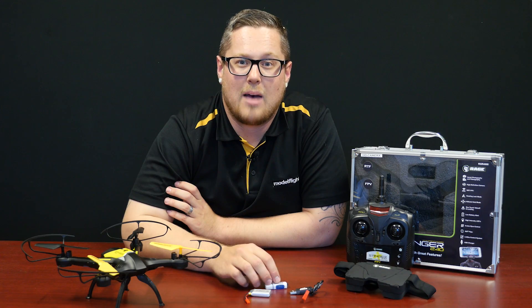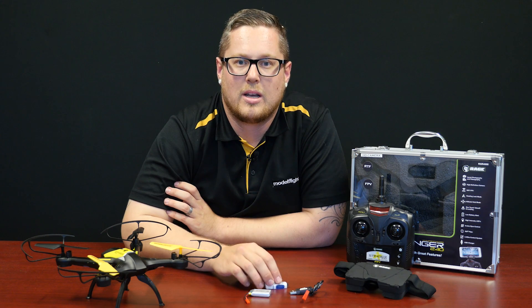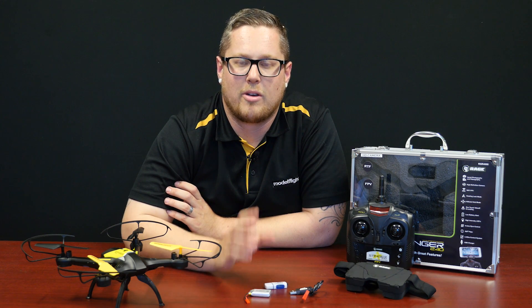It's a fantastic product from Rage RC — it flies really well and is a great option for people looking to get into a drone, maybe a first drone or a first outdoor drone. It's a great option in a very affordable price range.